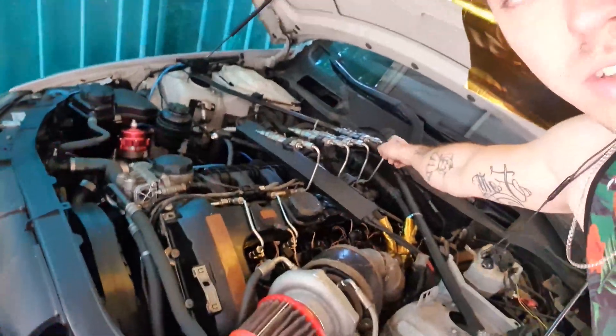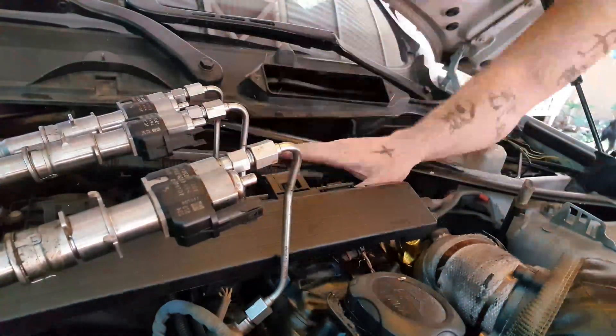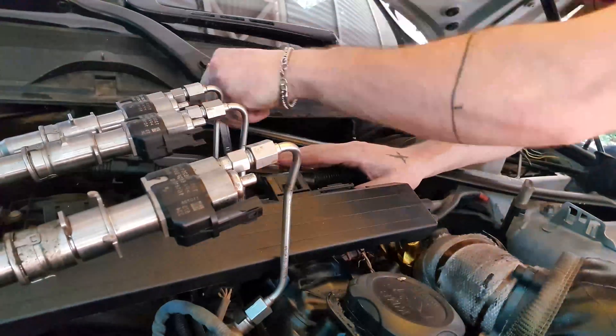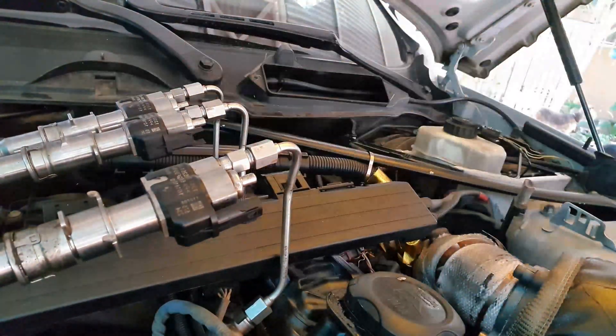We're going to install this PCV thing now since I have the time and the injectors are out. To install it you have to remove this last injector here. So we'll install it, put everything back together, and then in the next video we're going to test the O2 sensors to make sure I don't have a problem there - because then I think it's the O2. If it's still not correct, then I just have to replace the injectors because then I think I've got dirty, clogged injectors. Which is more than possible - this is an N54, not a new engine.